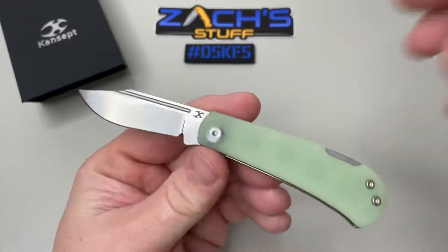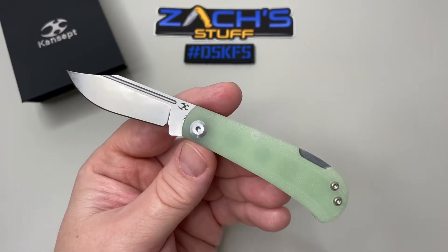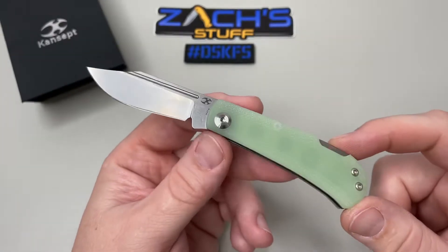They also have these in a lot of different colors. My guy Big Red — I saw a beautiful red G10 one. If they had a blue G10 I'm in, but I didn't see one yet so I'll keep looking.